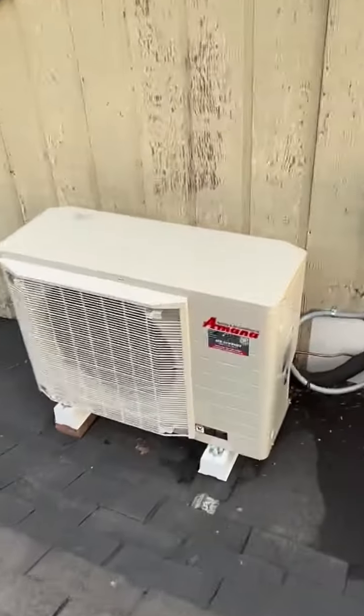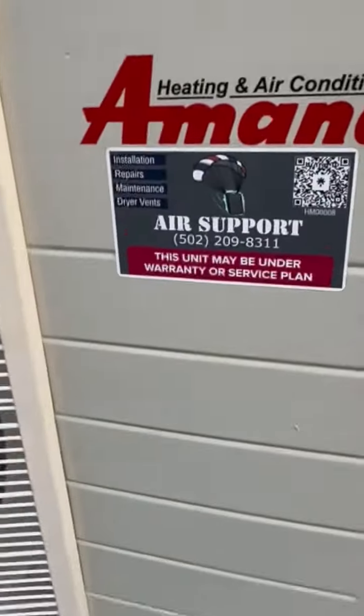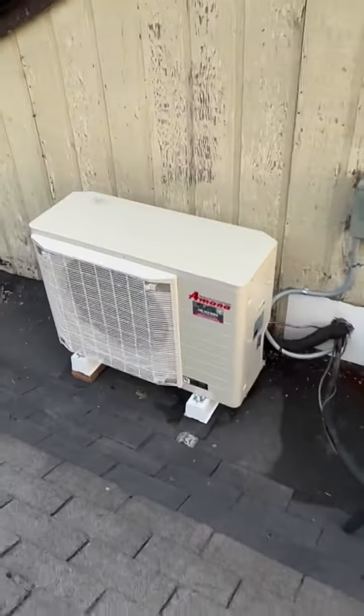That's Air Support — 502-209-8311. Let us show you why the Amana S-Series is your new favorite air conditioner or heat pump.